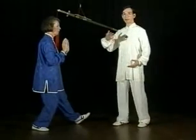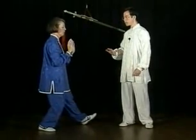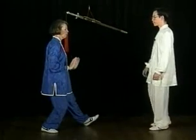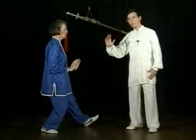As you bring your hands back, sit back, transfer your weight back, bring your hands down in a curve.